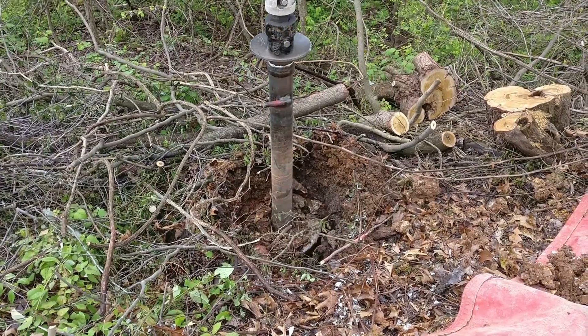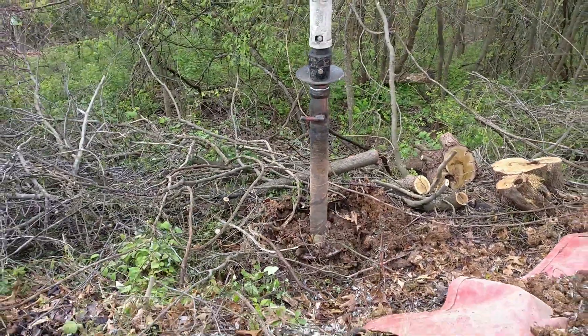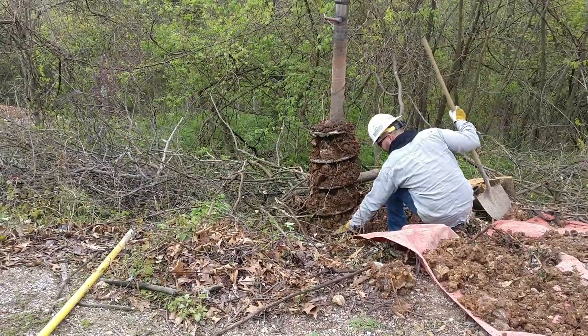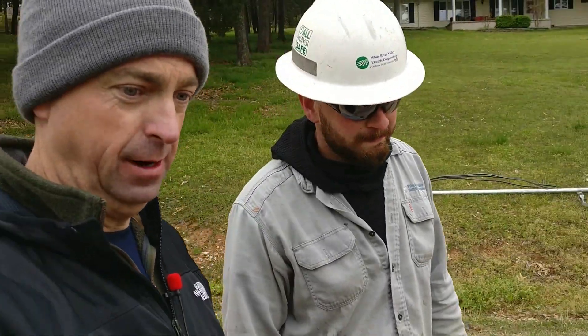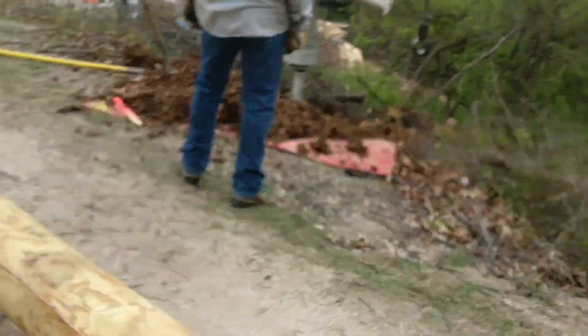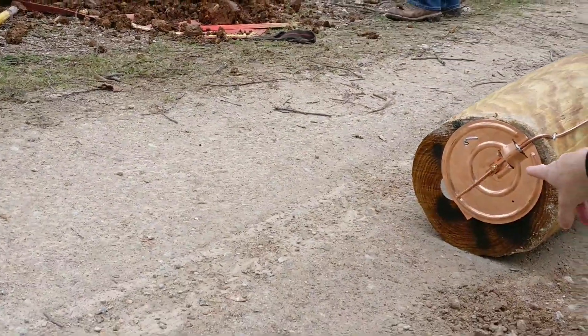Look at that — I'm going to scoot back so I don't get in their way. Look at that. And just like that, you've got a hole in the ground. Yes sir! That is wonderful. So how deep do we have to go for this hole? About 6 feet — it's a 40-foot pole, 6 feet down. The grounding for the transformer and the pole will come down this wire right here, and where it terminates will actually be at the bottom of the pole right there.